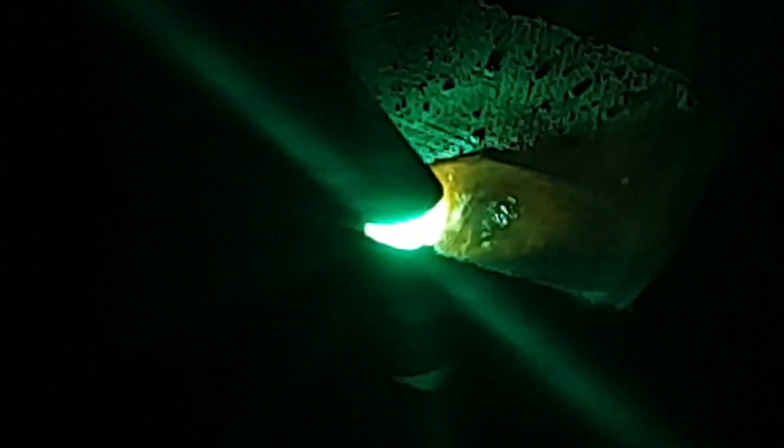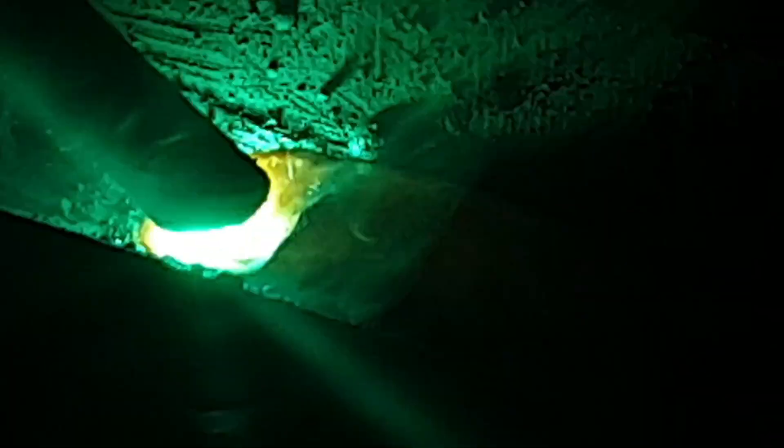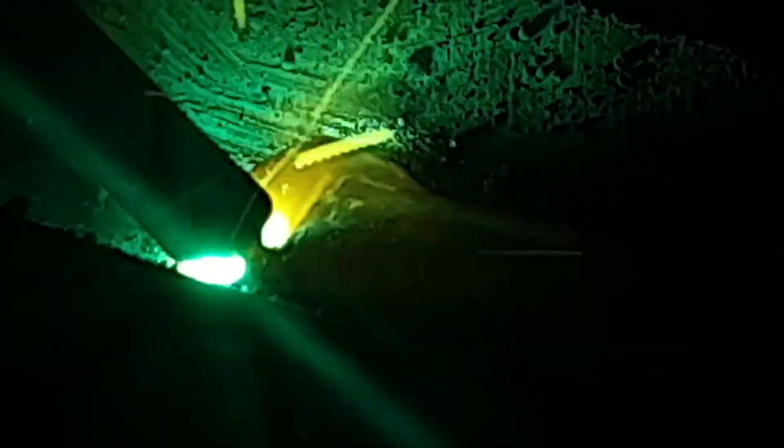Moving on to our hot pass — our second run — we're putting a slight weave on. We're still at 120 amps, trying to maintain that drag angle, keeping that at the back of the weld pool. At the start we've got a bit of magnetism and it's just trying to push it to the other side, giving us potential lack of fusion issues. But we maintain a good steep angle and keep it at the back of the weld pool.